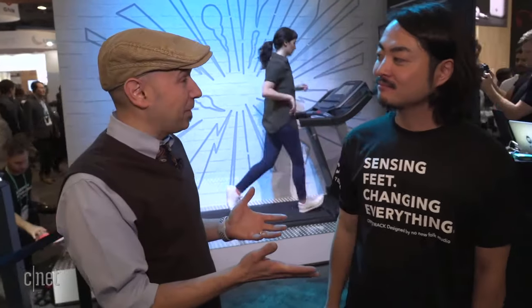Go ahead and introduce yourself. My name is Yuya Kikukawa, CEO and founder of NoniFocus Studio E. Tell us a little bit about this new smart shoe that you guys are introducing here at CES.